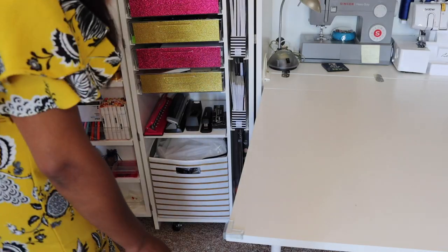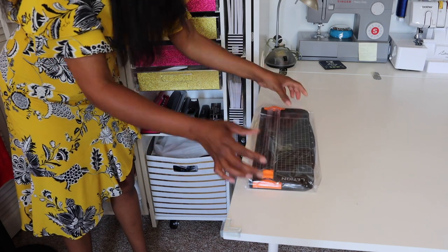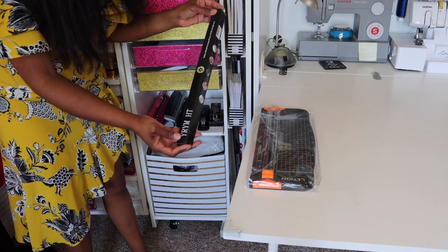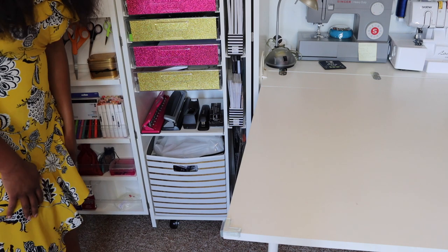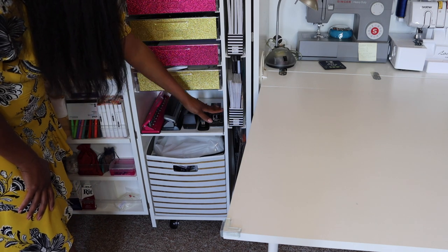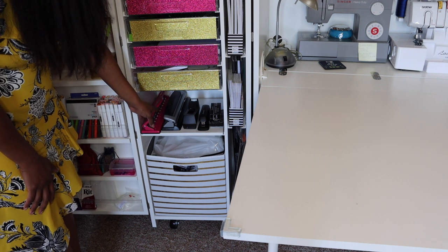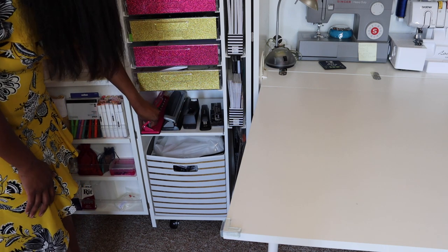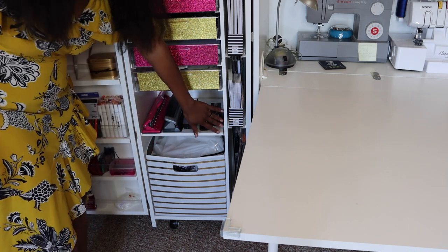On this side I have my paper cutter — I like to keep things in their original packaging. I also have some Teflon sheets and Iron Bond, and there's still plenty of room. On this shelf I decided to house my hole punchers, stapler, staples, and tape roll — including my Happy Planner hole punch and my regular hole punch. I totally forgot I even had the tape roll, it's been so long.